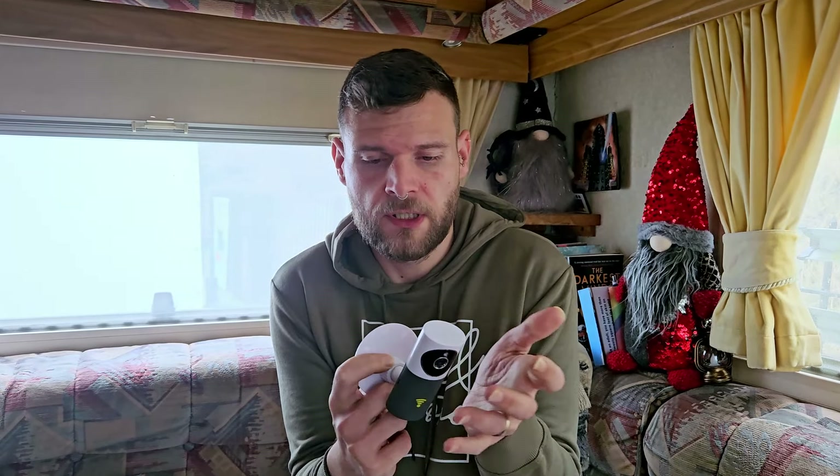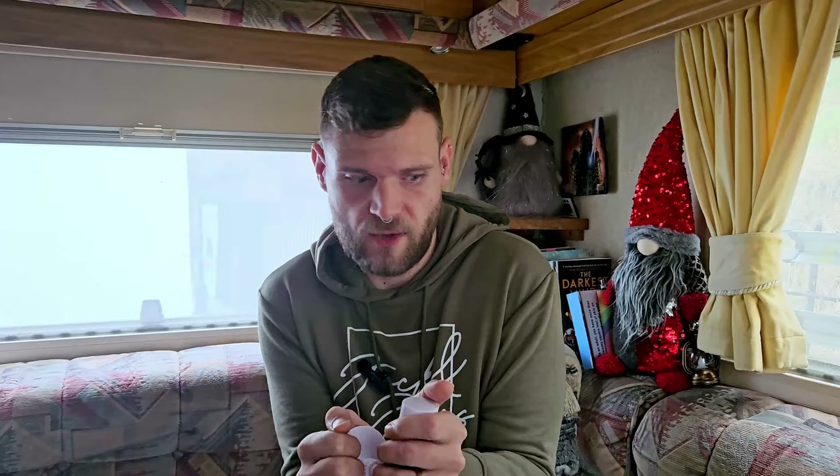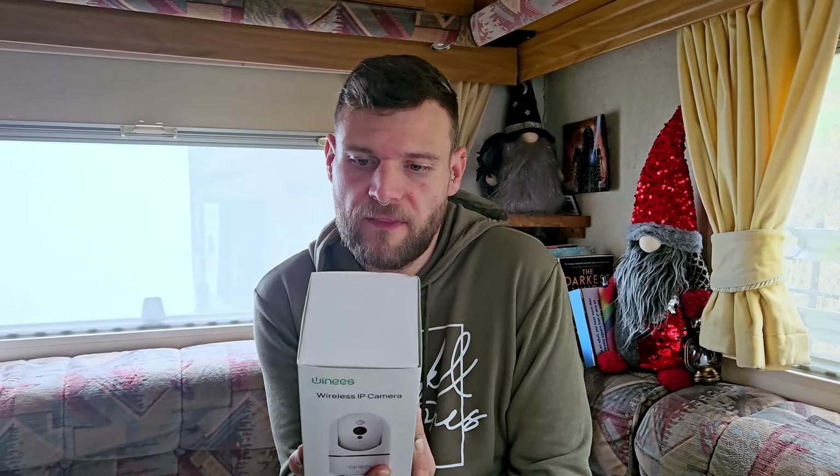The one we currently have looks a bit like this - it's a dog smart camera. One of the main problems we have with this is it's static, so once you've got it into position it doesn't move, which is a problem when you have three dogs that go in different areas of the van. Also for security reasons, you're stuck with that one view. This new one claims motion detection, you can set an alarm, it's got two-way audio, and it's 360 degrees that you can move it.